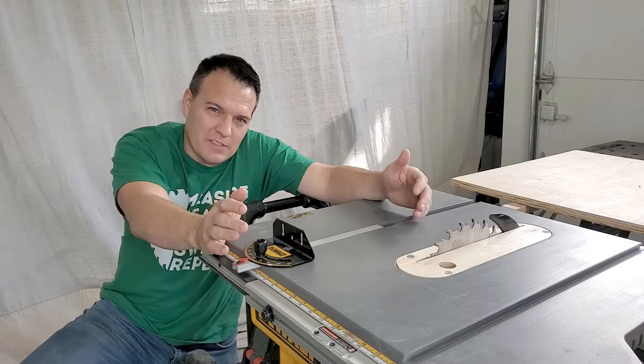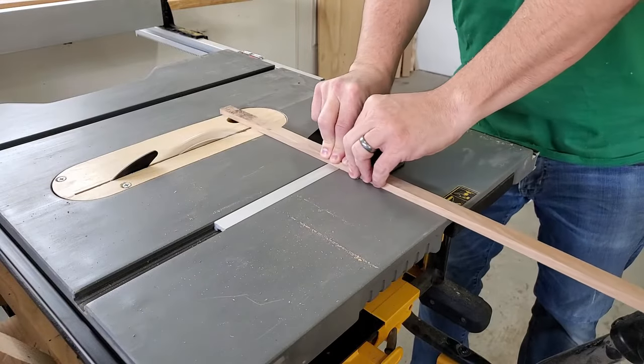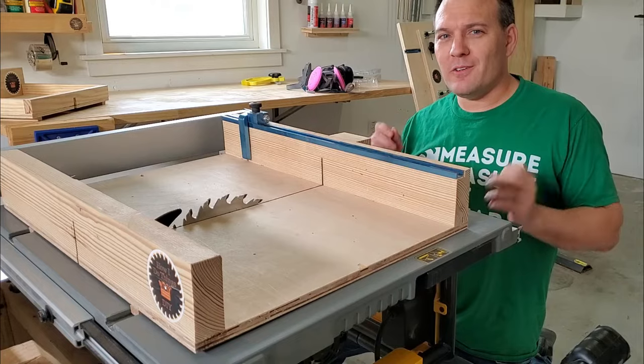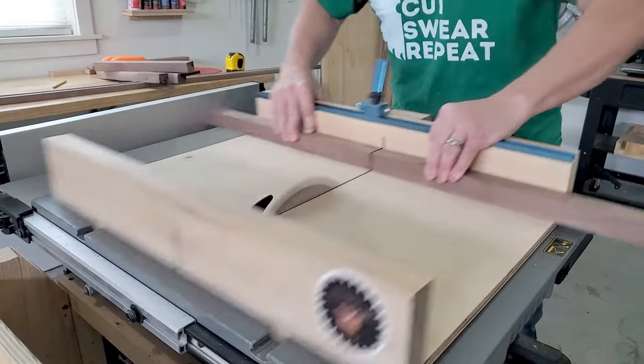My saw came with a very basic miter gauge. It's not that great but it's better than nothing when you're trying to do a quick straight or mitered cut. When I was ready to get safer, cleaner, and more accurate cuts, I made my first cross-cut sled.